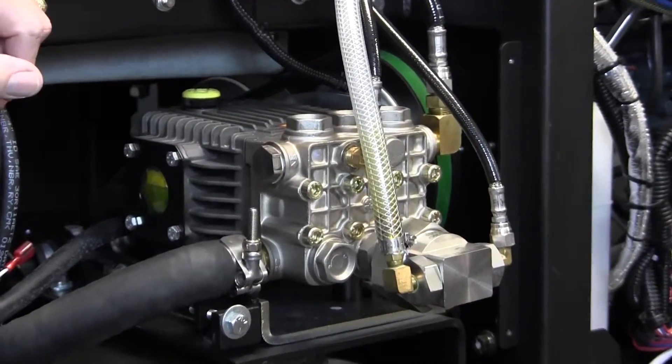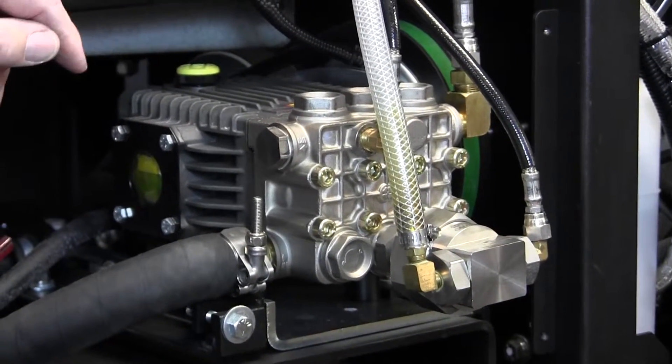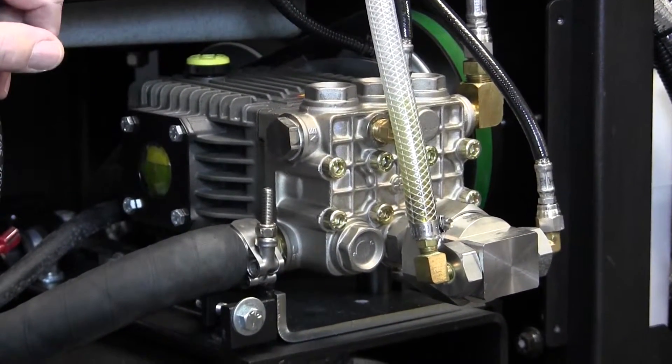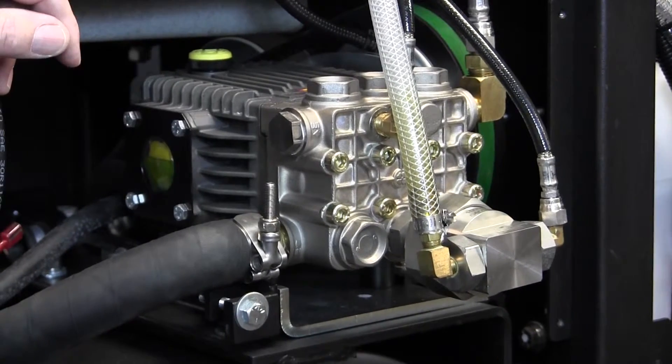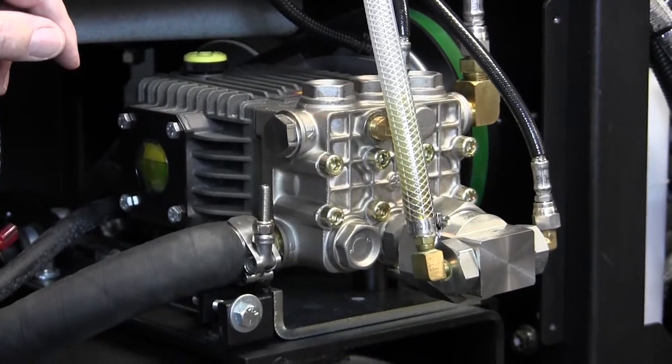The recommended oil here is made by General Pump — it's a GP100, ISO 100. Although in a pinch, a 15W40 non-detergent will work just fine.